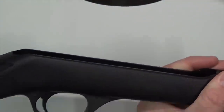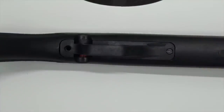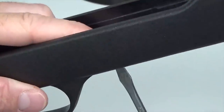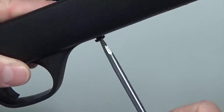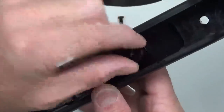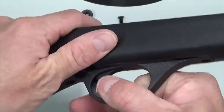Go ahead and set the barrel and receiver to the side for the moment. We'll go ahead and pull out the trigger guard first. You'll need your flathead screwdriver, the smaller one. You'll notice there's a trigger guard nut at the top of the screw holding it in place, so put your finger on there so that you're able to back off that screw. Then remove the trigger guard nut and pull the trigger guard right out.